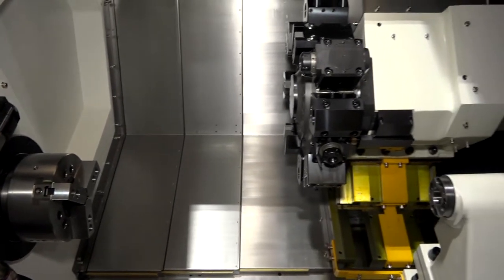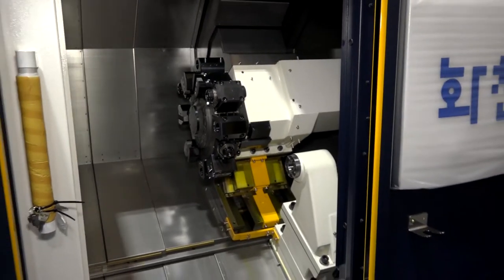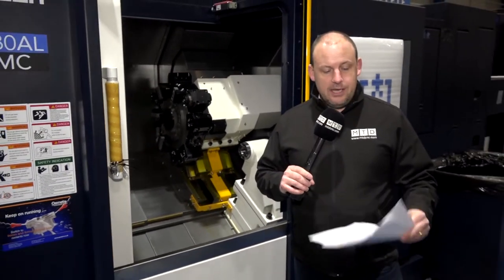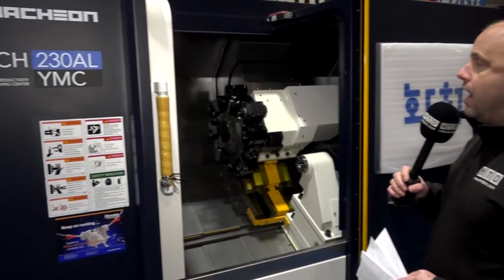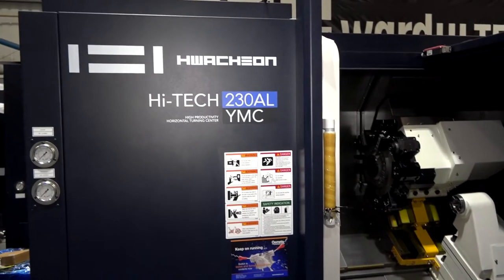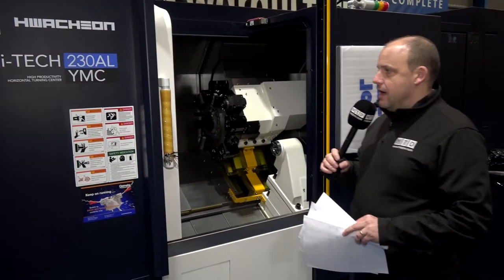Some points about the machine: the swing over bed is 750 millimeters, the swing over the saddle is 540mm, but the maximum turning diameter is actually 400mm on this machine — which is quite large because, as you look at the machine, it has quite a small footprint with quite a large turning diameter for a machine of this size.